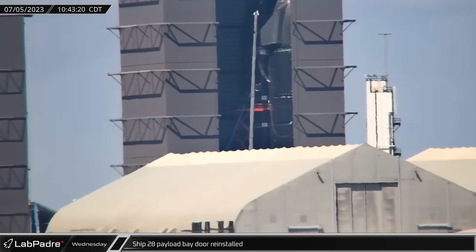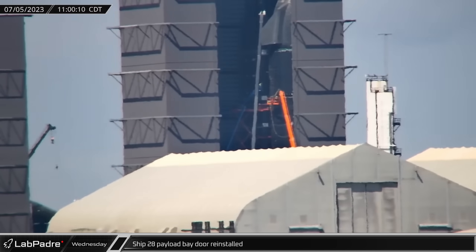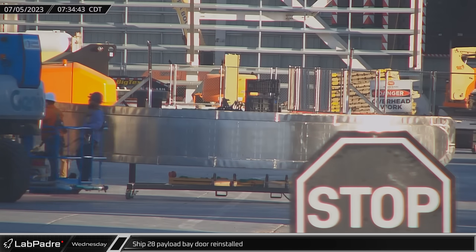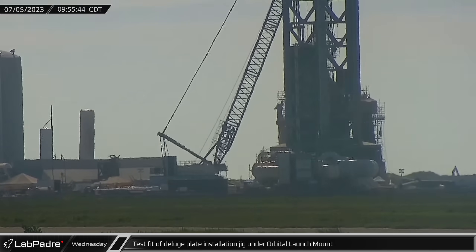On a sunny Wednesday morning, a new door for Ship 28's payload bay was moved into the high bay and lifted for installation. Its outer rim is significantly reinforced, as captured by Rover 1.